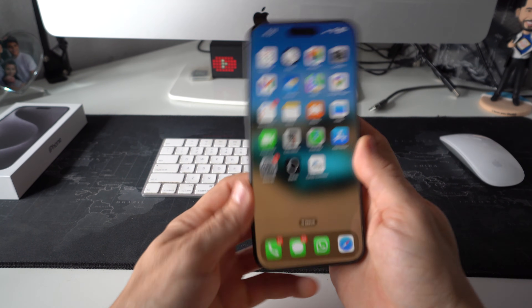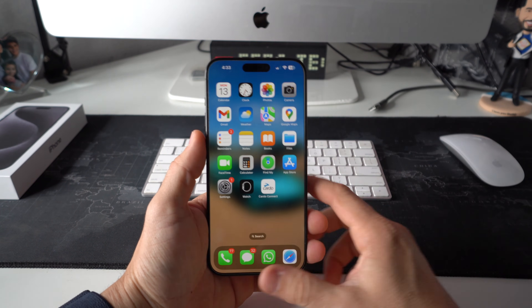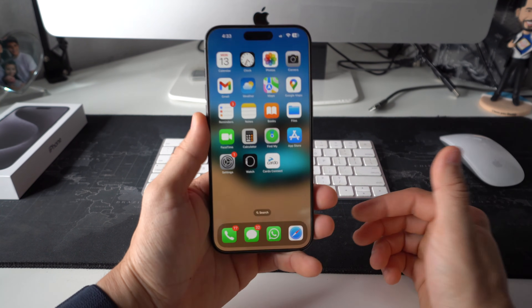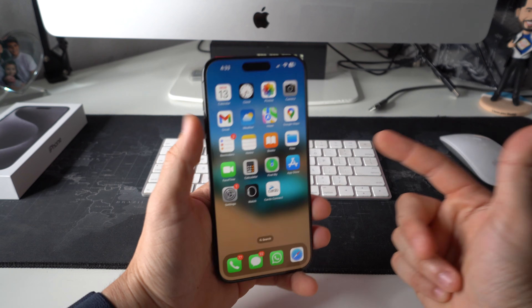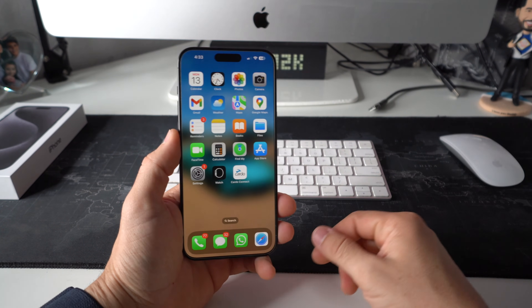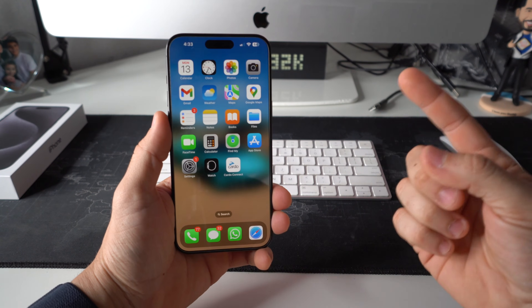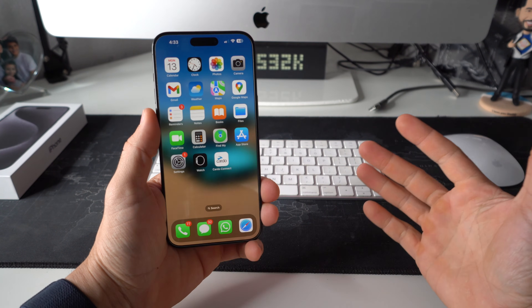And then you can just continue using your phone. My suggestion is try this before you go ahead and do something else like a complete hard reset or factory reset, because that will erase everything on the phone. Hope this video helped you out. If it did, all I ask is please give it a like — it really helps me out. That's all for this one. Catch you in the next video, and as always, peace.